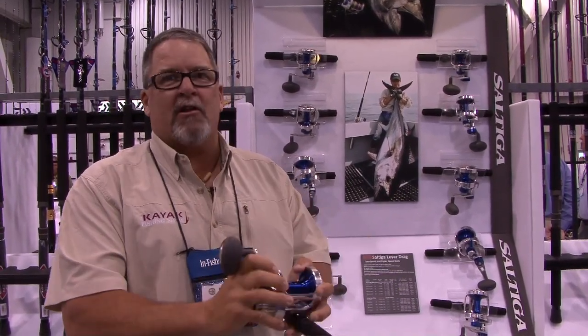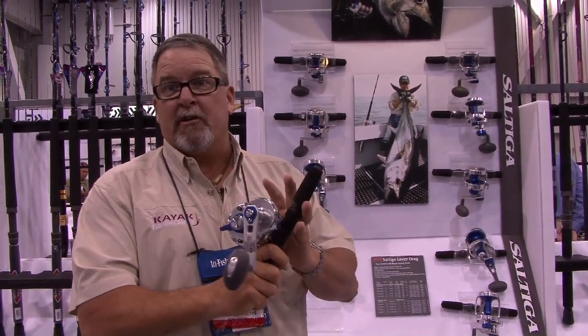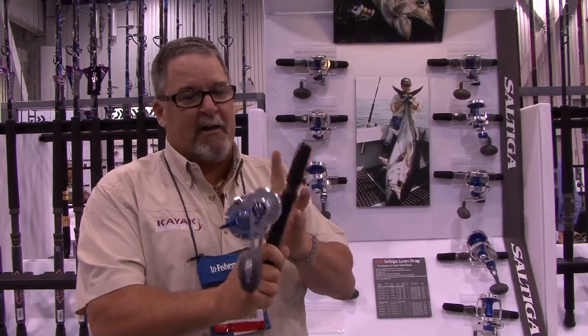Bar stock aluminum, solid as heck. Coated bearings, so they're going to be very resistant to rust. The new Saltiga reels really look sharp. You ought to give these a go.